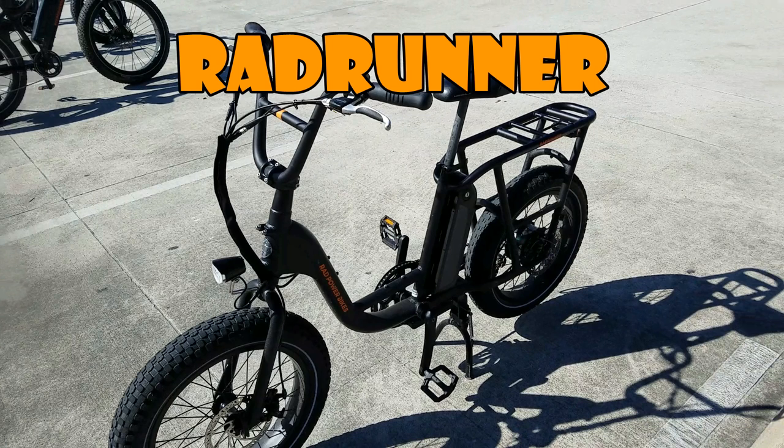With the Rad Runner, it's really small and short in length, so when you go on bumps you really feel it much more than you would on the Rad Wagon. Thanks for watching everyone. Please like, share, subscribe, and leave a comment. Until next time — I still have the Rad Mini, the Rad Mini step-through, and the Rad Rover to cover. I'll still compare my Rad Mini to all the other bikes, the 2018 model versus the 2019, and I'll let you know how I feel about that. So stay tuned for that. Bye.